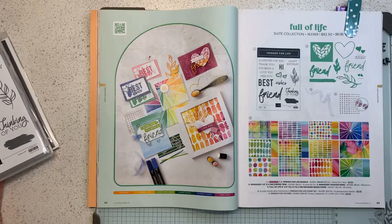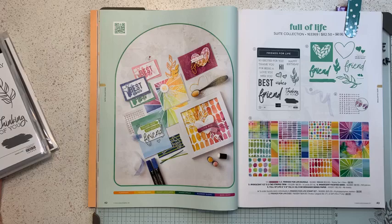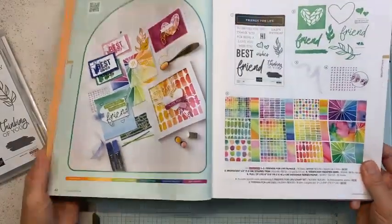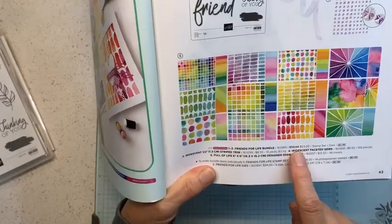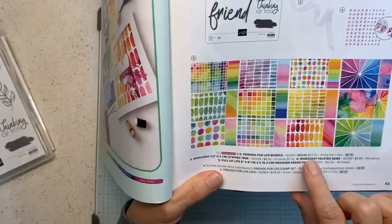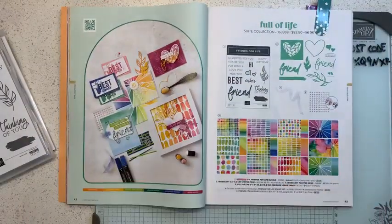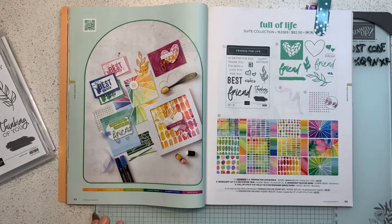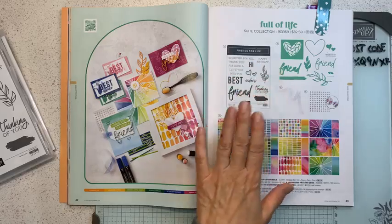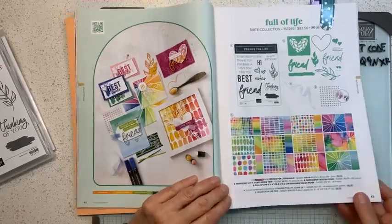Right now Stamping Up is running a special until the end of June where bundles with stamp sets and dies are at an extra 10% discount. The original price would be $59, and a bundle is always discounted by 10%, so it's $53. But with the extra 10% you're saving 20% off $59 — that's almost $12 — so the bundle should be around $47 instead of $53.